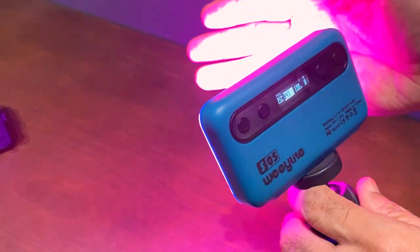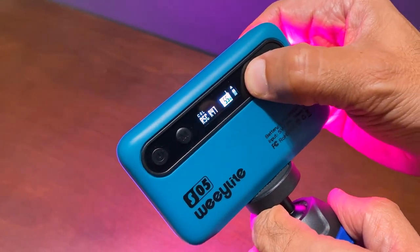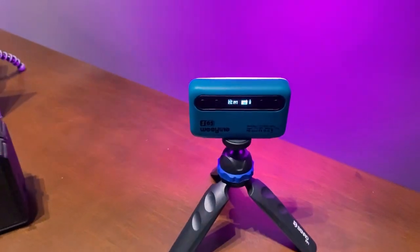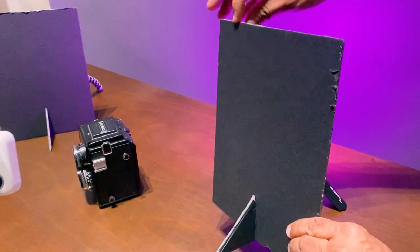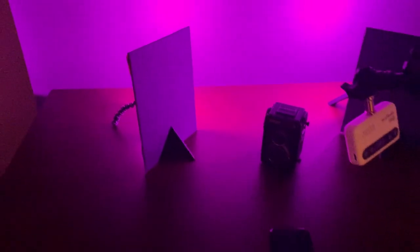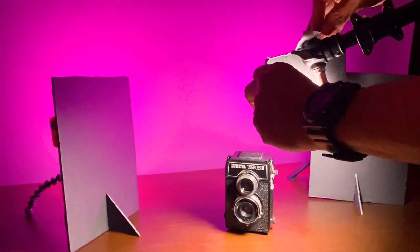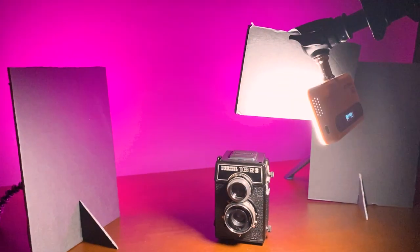Next we select a color and adjust the power setting to around 50%, which should work pretty well against our savage thunder gray seamless background paper. I'm using a set of foam core flags to help block the light from the camera position, supported by smaller foam core cutouts used as leg supports. I've got the lights on both sides feathered out to cover the background more evenly, and I've got a white light supported by a mini boom arm, positioned just above and slightly to one side of the Lubitel.